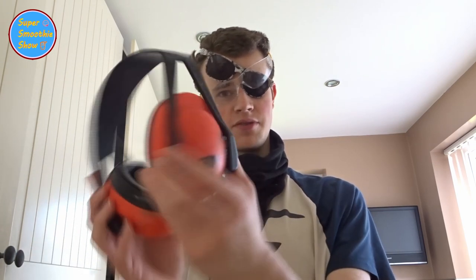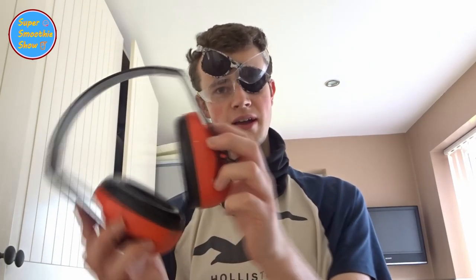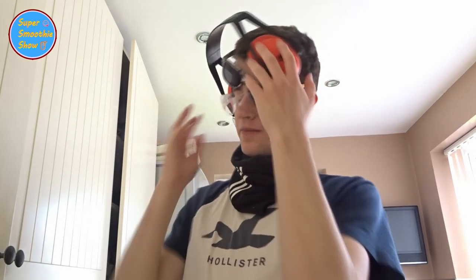Obviously the blender is quite loud, so you do want to have some ear protection. So here we've got some proper industrial-grade earmuffs, just to make sure they're on in such a way that it covers both ears appropriately — something like that. There we are, that's a good fit.